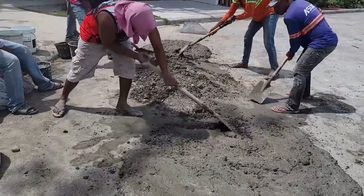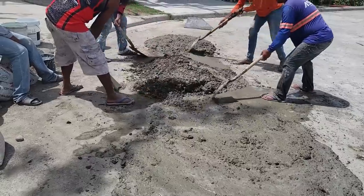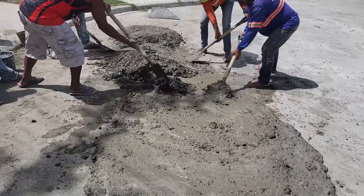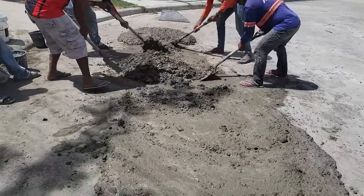We're mixing this up to pour that balcony now. I had to put an extra half sack of Portland cement in this to really strengthen the mix up high, because I want it as strong as it can be between those two cantilever beams hanging out as a balcony up there.